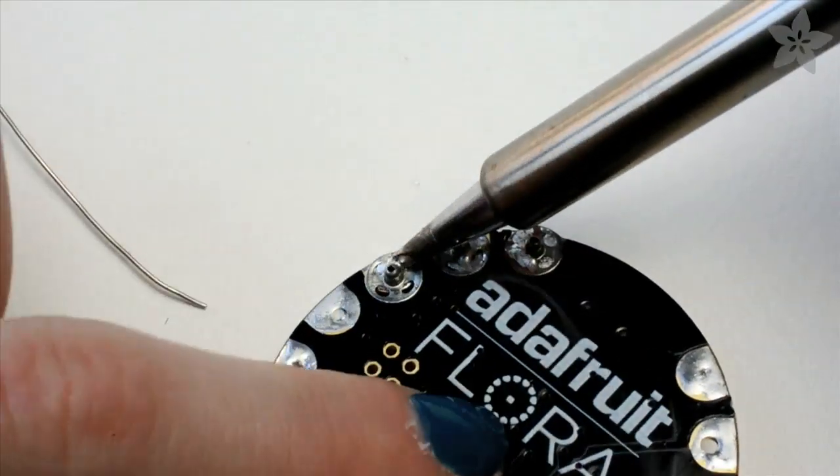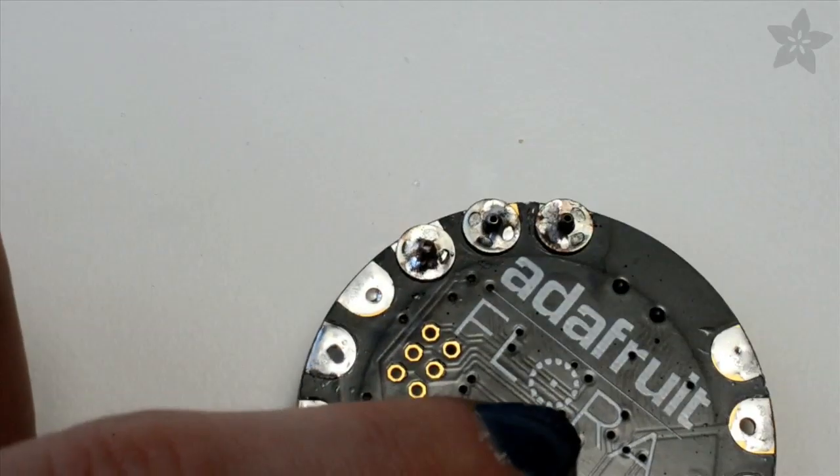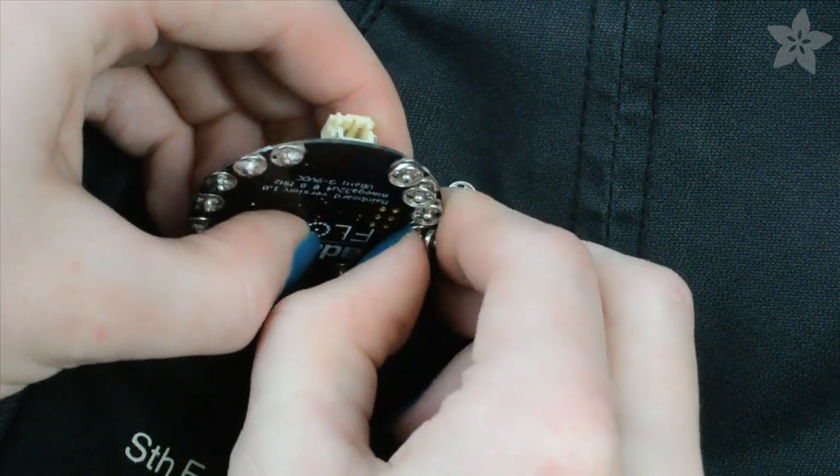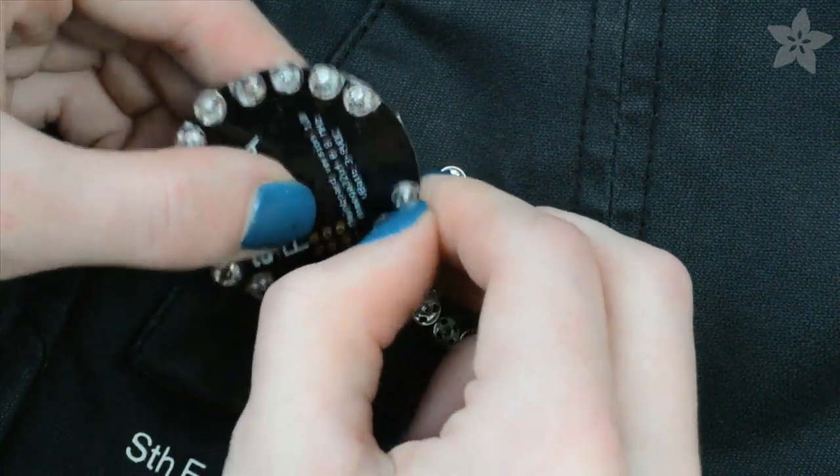When the board is completely cool, you can test fit your sockets. You want to make sure they don't touch each other and also that they nestle correctly against the studs. If there's too much solder it can get in the way, but you can fix that with a little bit of solder wick.